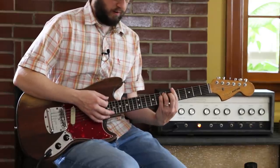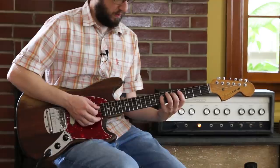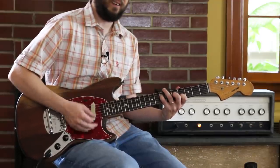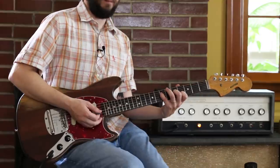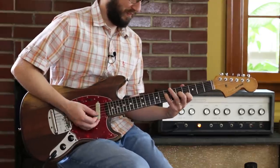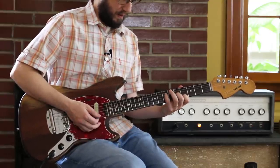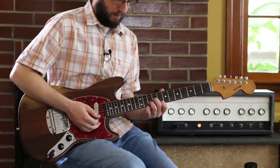So if this is A minor here, I'm thinking: there's our A, there's our C, there's that flat 5 — and being mean with it. So that's frets 7, 5, 4, and then I go up to an A minor up here, which is the A minor that looks like a D minor.